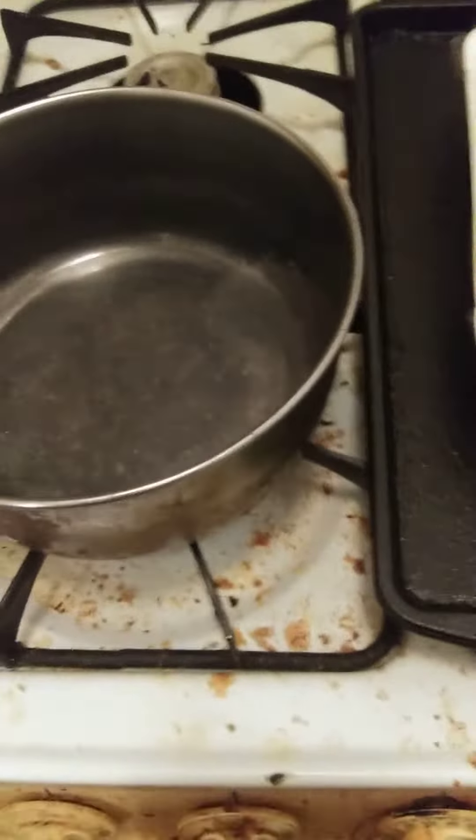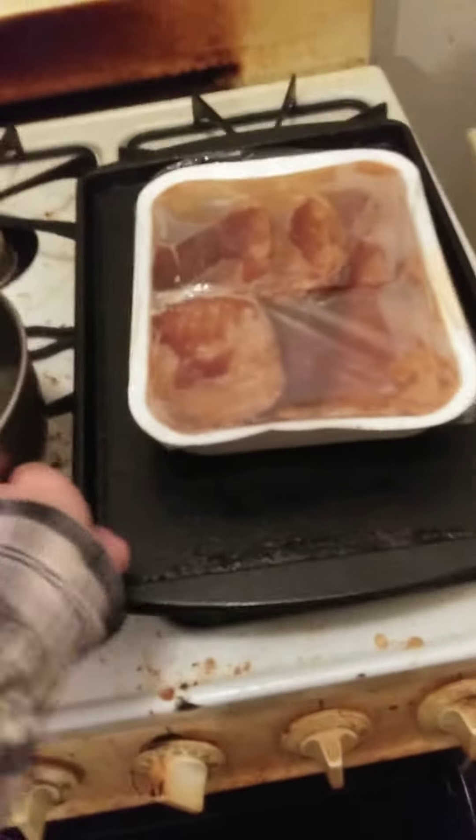I'm going to do some halving. Using Idaho baby reds mashed potatoes. I'll put the Salisbury steak in the oven.